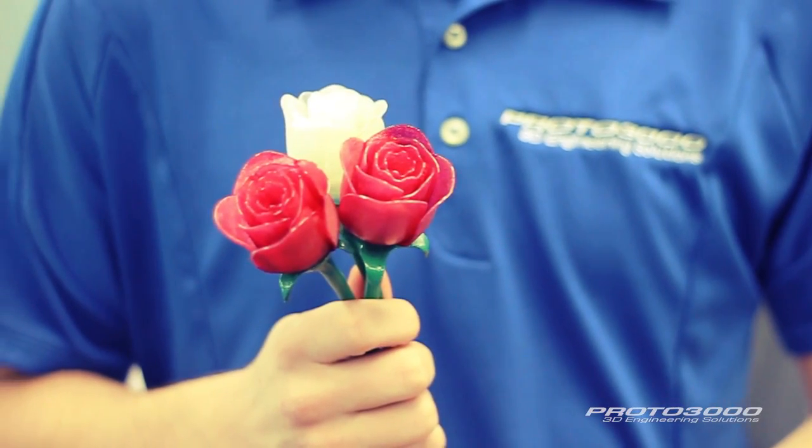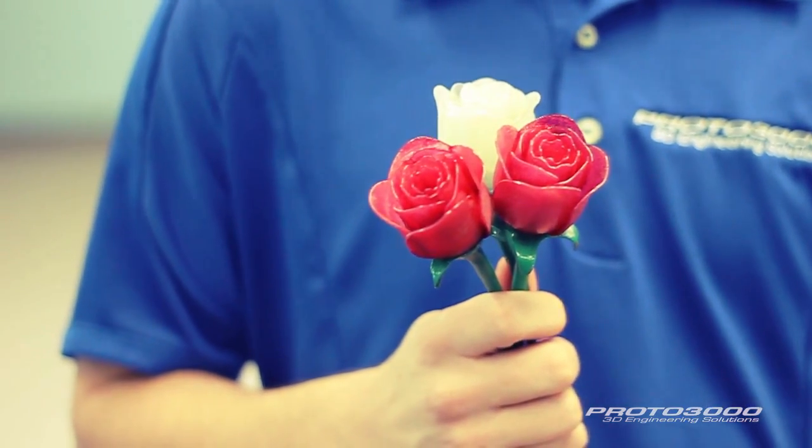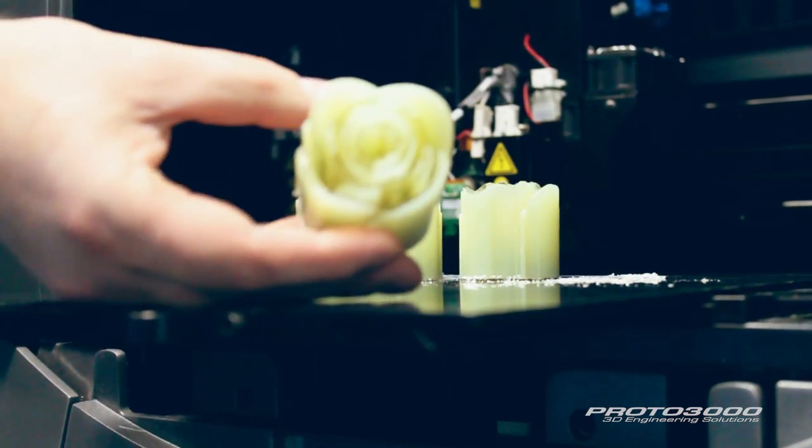Instead of going the traditional route, this year, Proto 3000 decided to 3D print our very own roses. To create a unique translucent effect, we printed all the roses on our OBJECT 260 Connex printer using a Vero Clear material.